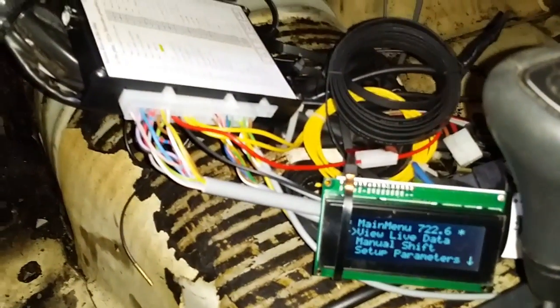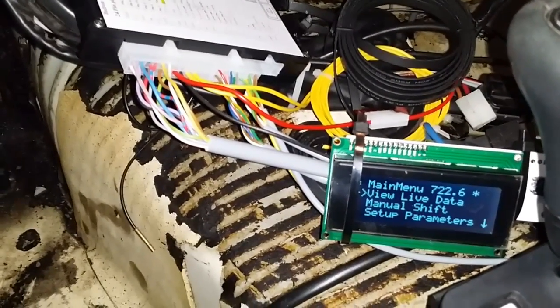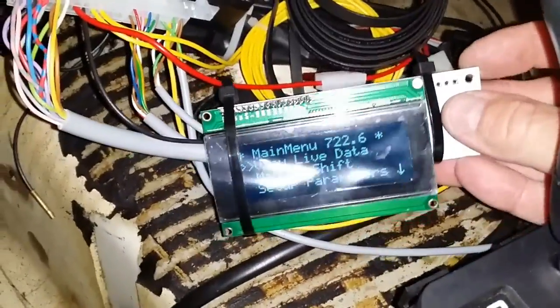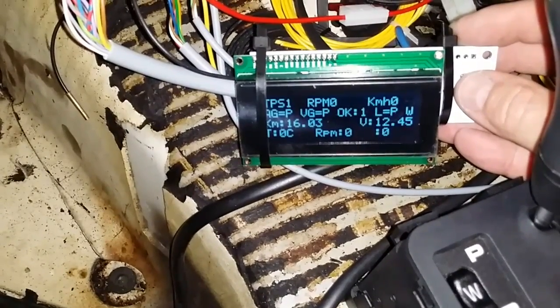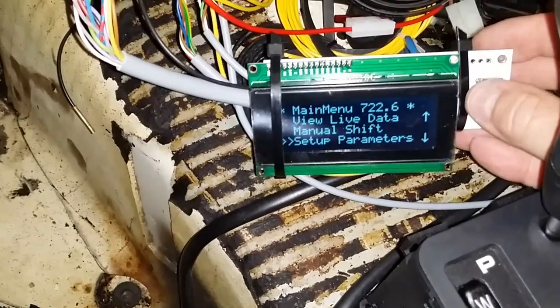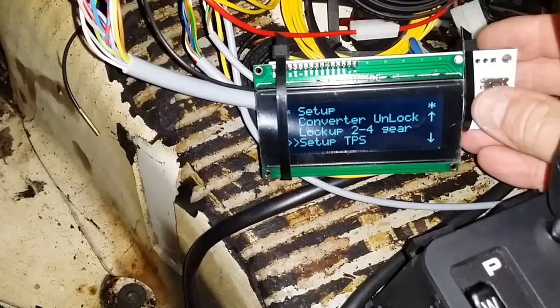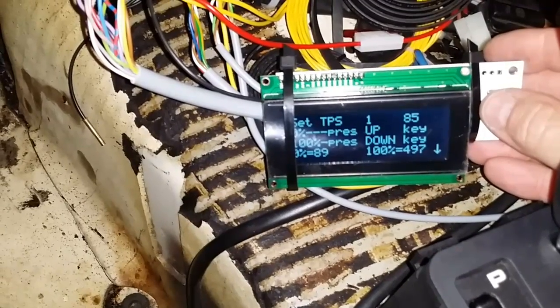Here we are inside the car — you can probably hear the Holley black fuel pump screaming away, but I wanted to show the interface. I really dig this little joystick off to the side; if I want to go in and look at data while I'm driving, I can do so. I need to see if I can change kilometers per hour to miles per hour. Setup parameters were really simple — I came in and set up the throttle position sensor: I pressed up when it wasn't open, pressed down when the pedal was floored, and that was it.